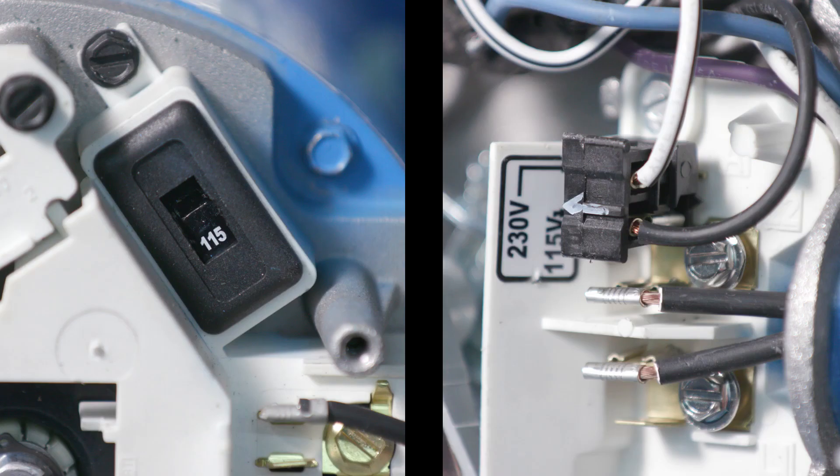At the terminal block, there is a voltage change device. Depending on the motor manufacturer, it is either a switch or a plug. I will demonstrate both.